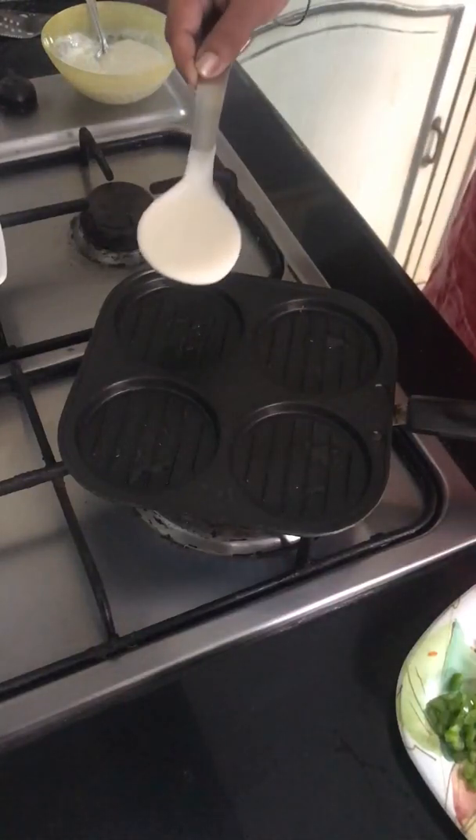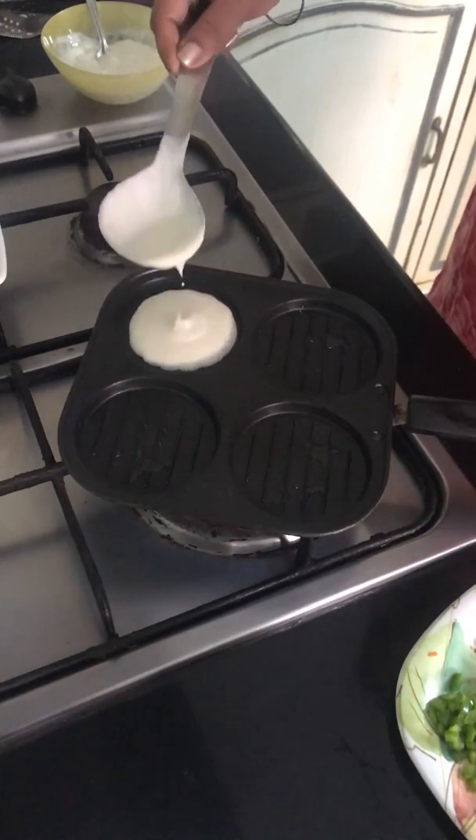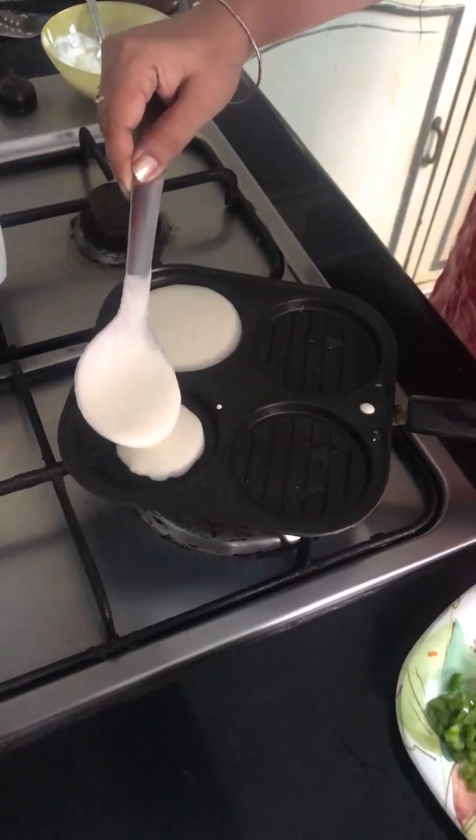Good morning everyone. Today I'm making something unique and different. It's a dosa sandwich. I'm sure you haven't eaten it before.